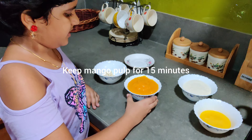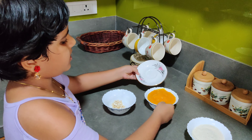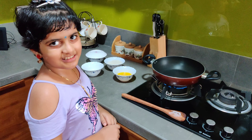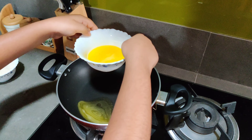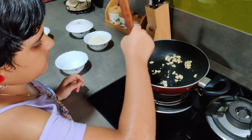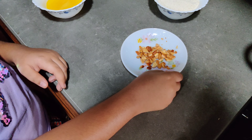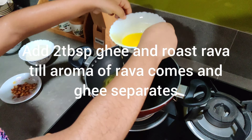I will cook it in a pan. I put the pan on. I'll add a little bit, and then put in the cashew nuts.